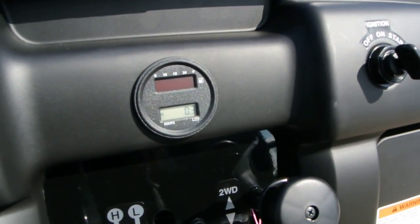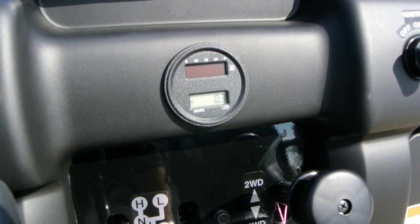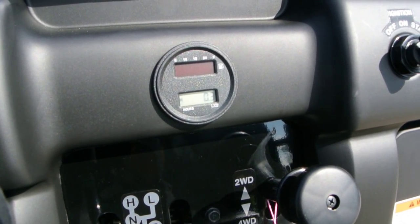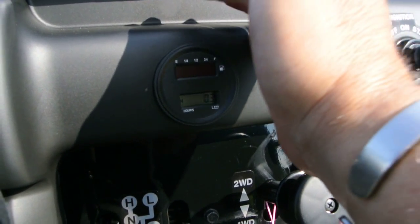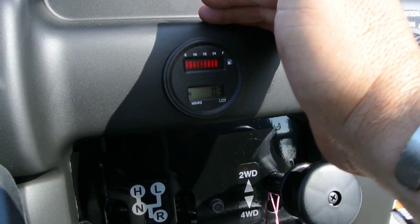The last thing that's new for 2013 is we now have a fuel gauge in the dash. Prior to the 2013 models we had a float gauge in the top of the tank — you had to flip the seat up to look at it. But now you've got a fuel gauge right there in the dash. Really nice.